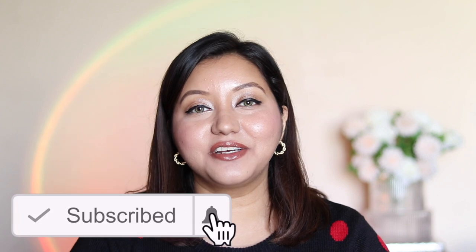If you haven't already, don't forget to hit the subscribe button and the bell icon so you're notified whenever I upload. Now let's jump into the video.